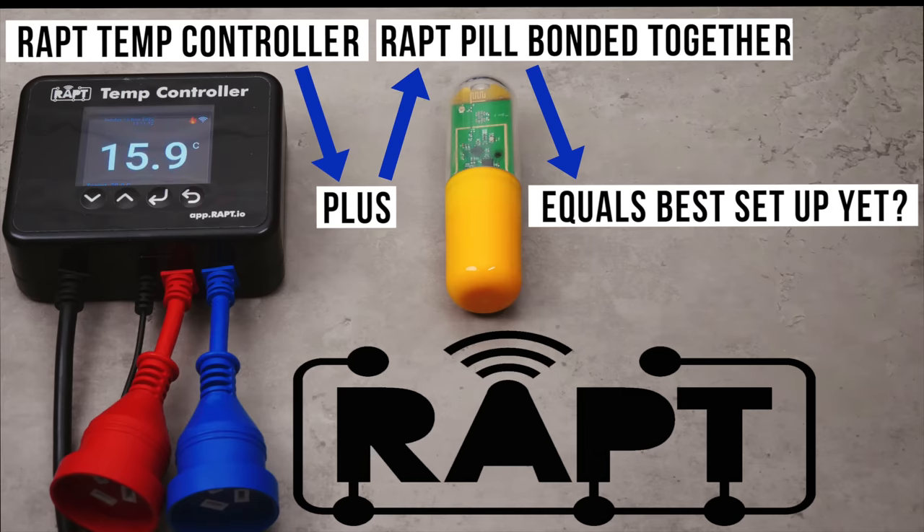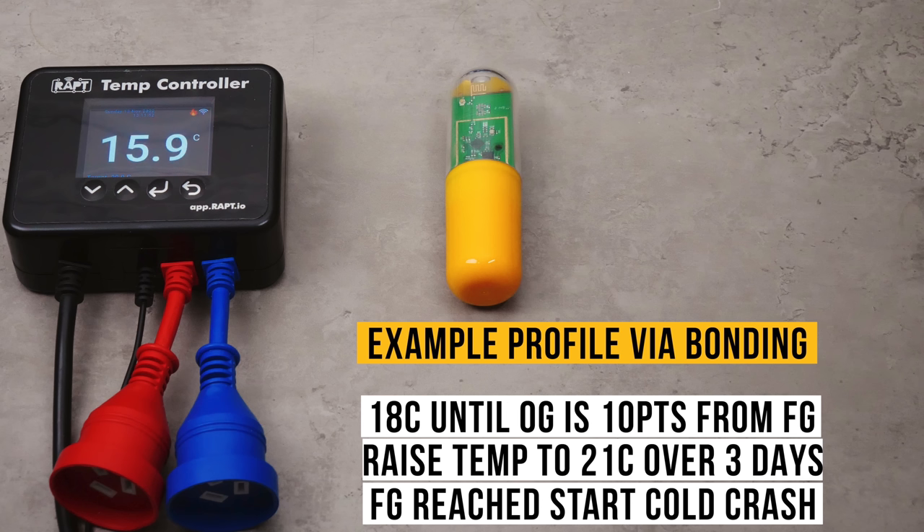Part of this is also the ability to bond and pair different WRAP devices together. The ideal pairing with this new WRAP controller is the WRAP Pill, which is a Wi-Fi and Bluetooth enabled floating hydrometer released earlier this year. One core benefit this pairing gives is that you can go beyond set profiles and create reactive profiles for fermentation. For example, a fermentation that starts at 18 degrees Celsius until your WRAP Pill finds a gravity of 10 points above the estimated final gravity, then commands the WRAP temperature controller to increase temperature over three days to 21 degrees Celsius to ensure full attenuation. Once the WRAP Pill sees that fermentation is over and FG is reached, it commands the controller to reduce temperature for cold crashing.